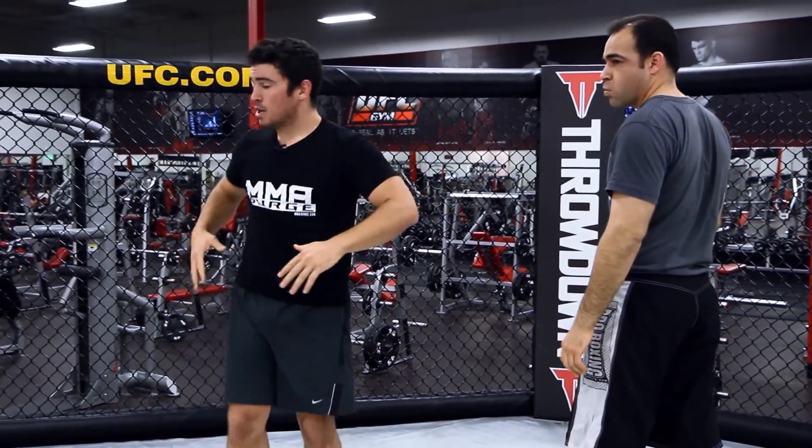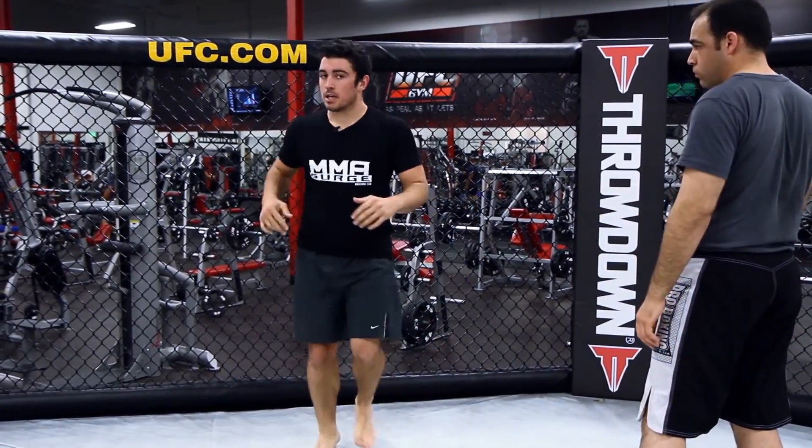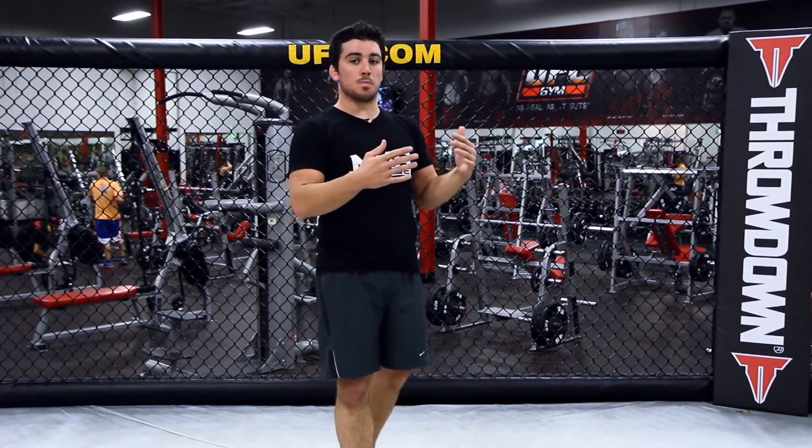That's pretty much how you do the Superman punch off the cage. You can work on some variations, but just get used to it — push off the cage. Now let me refresh your memory on actually how to do a Superman punch, forget about the cage.